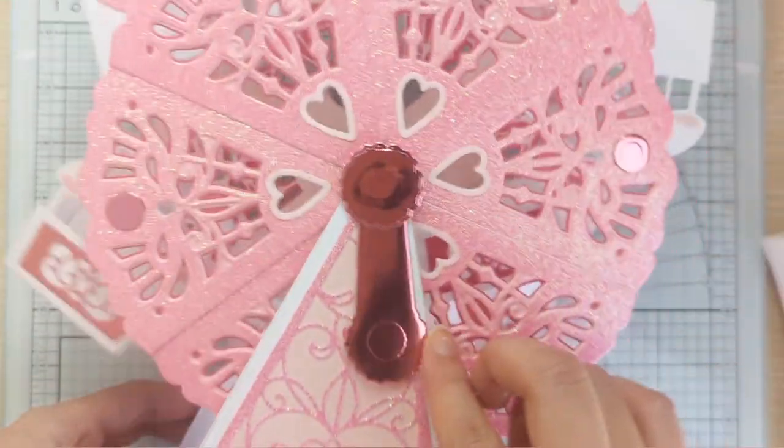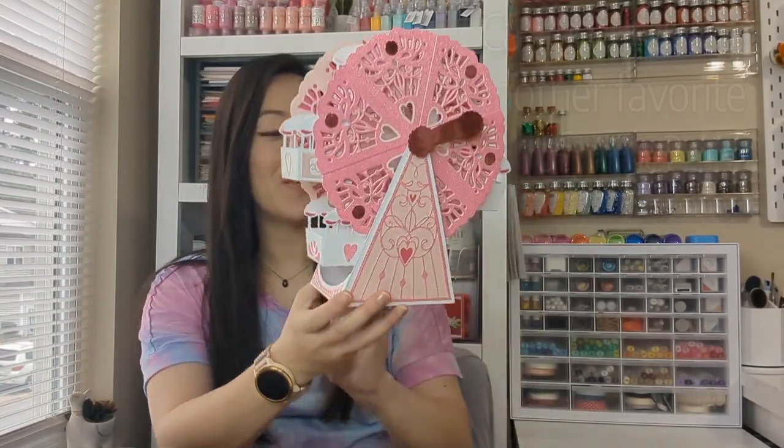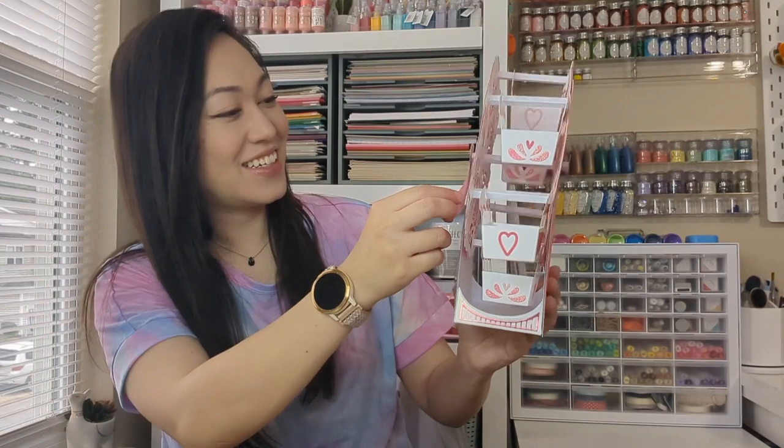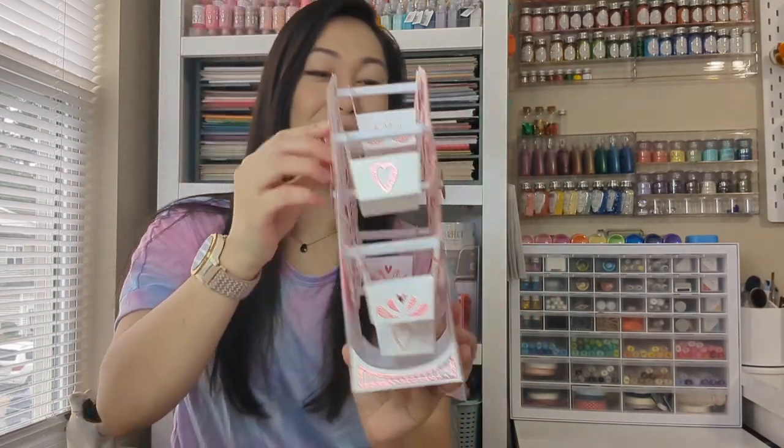The Ferris wheel is complete, and oh my goodness, I just love it so much — I just know you guys are gonna love it too. Look at that, and that's just with the handle! I'm so amazed at how detailed and how you can create such incredible creations with just paper. I'm definitely excited — I think my next one is going to be purple, since pink is my youngest daughter's favorite color and purple is my middle child's. I might even make one for myself! I hope you guys enjoyed the video — hopefully a lot of you get the Ferris wheel because it's definitely a lot of fun. I can already see all the gifts and little snacks, and it might even be perfect for Easter. Thank you guys for watching and following along — happy crafting, bye!